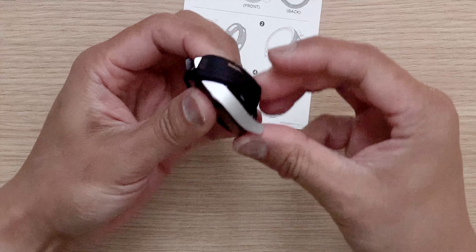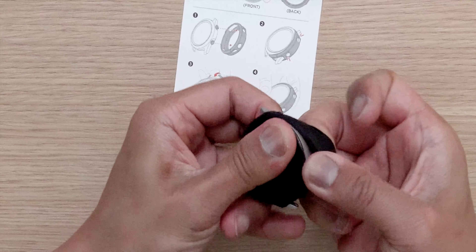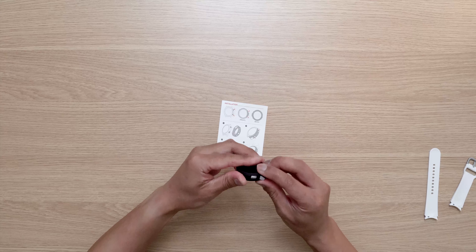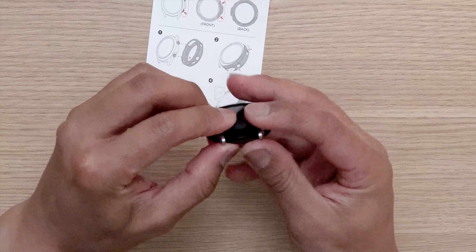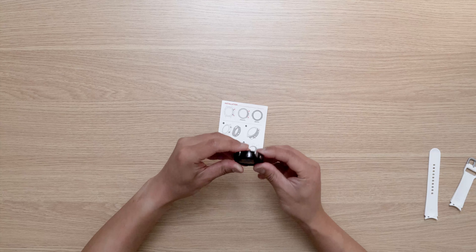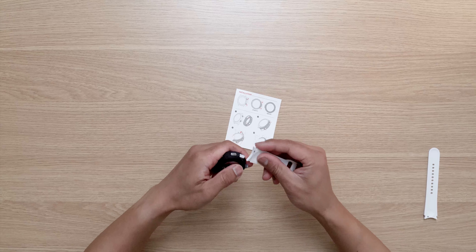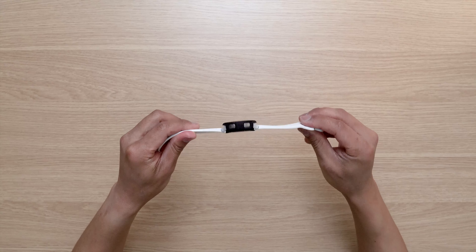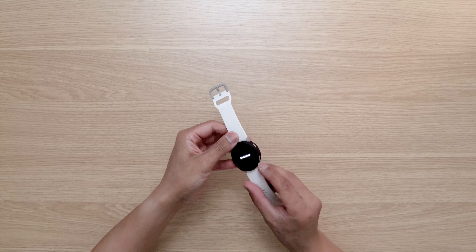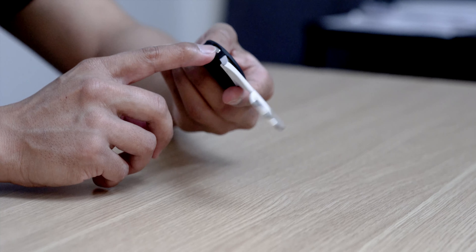So let's put it on the silver Watch 4 and see what it looks like. You definitely need to remove the straps to install this. Looking at the instruction manual, it looks like we have to align the button cutouts first and place it beneath, then just pull the top portion like so, and pop the last piece in. There we go, fully installed.